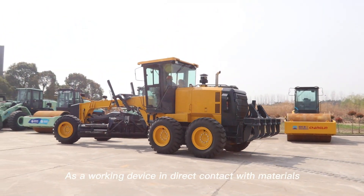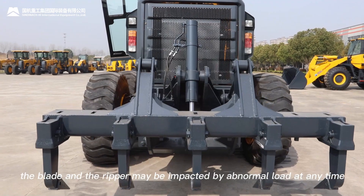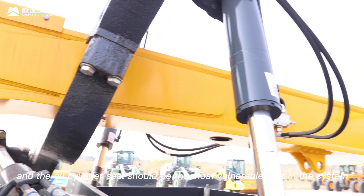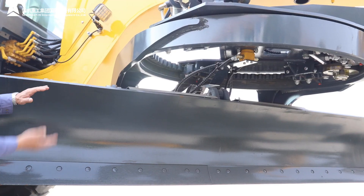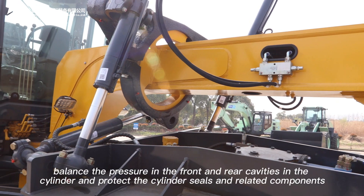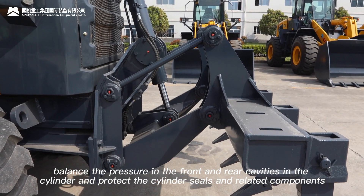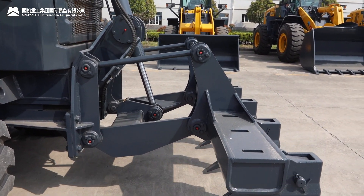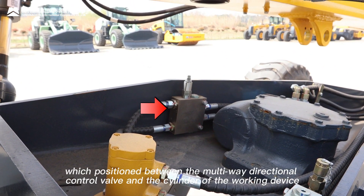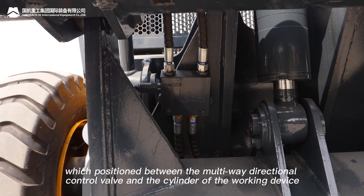As a working device in direct contact with materials, the blade and looper may be impacted by abnormal load at any time, and the oil cylinder seal is the most vulnerable part in the system. In order to avoid abnormal hydraulic impact, balance the pressure in the front and rear cavities in the cylinder, and protect the cylinder seals and related components, the hydraulic control one-way valve with relief valve is positioned between the multi-way directional control valve and the cylinder of the working device.